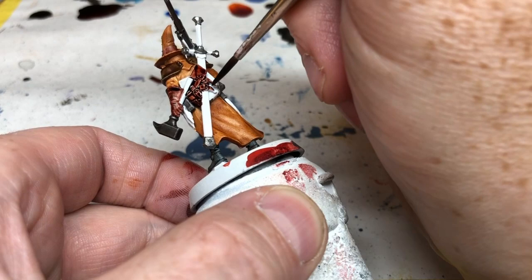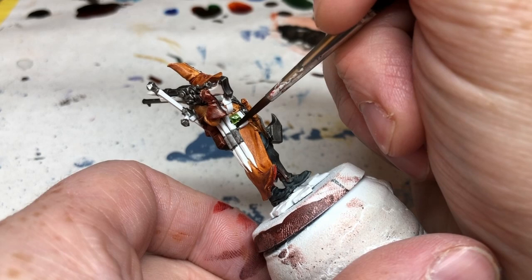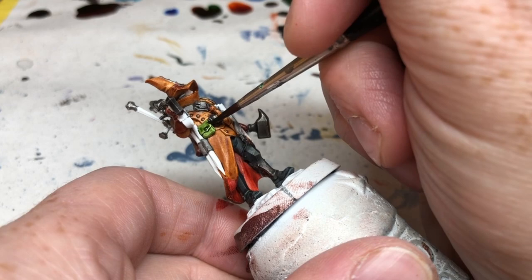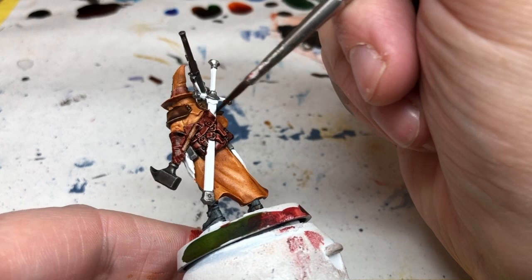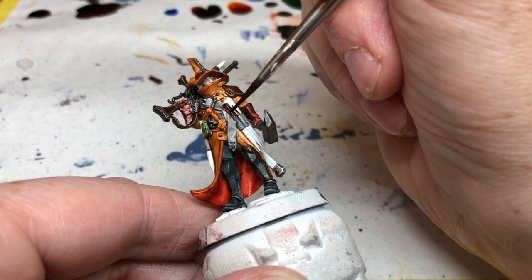I'm also doing a one-to-one mix of Hardened Leather with Orc Skin for the small satchel on the front of his belt — no grand scheme, I just wanted a pop of colour that was a little bit different, and I wanted to tone down the Orc Skin which is quite a bright vibrant green. Then we're moving to Dark Wood for all of the other wood areas: the handle of the mallet, the hilt of the sword, and all the wooden parts of his rifle.